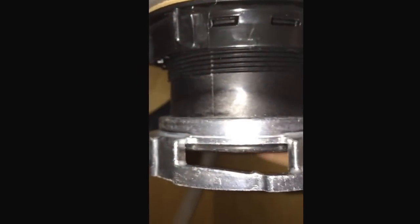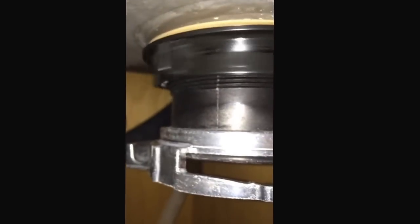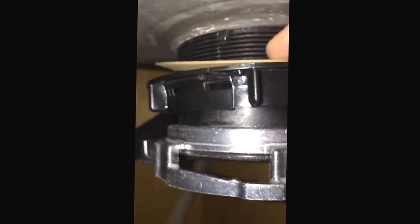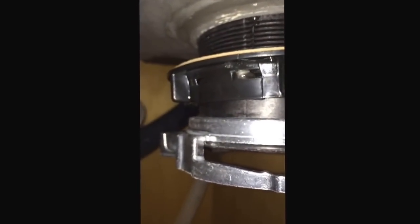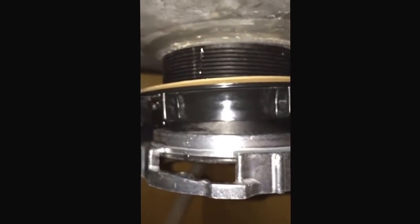Now this next part — this ring just stays on there like it is, but there are threads there and you have to unscrew this to get that off. Remember when you go to put it back on, this fiber washer needs to be back on there.